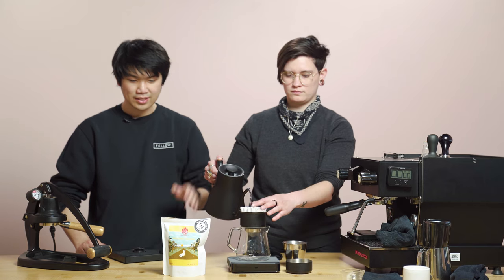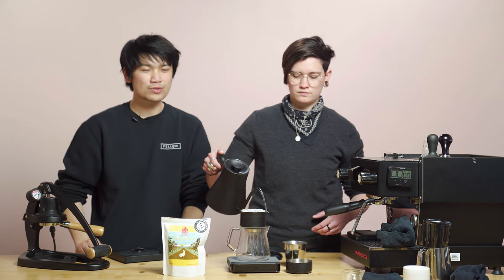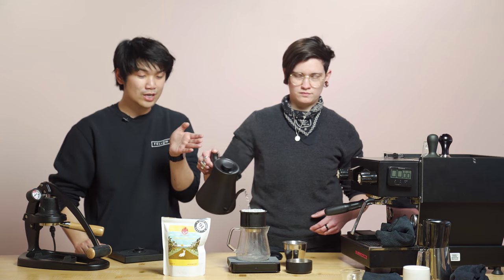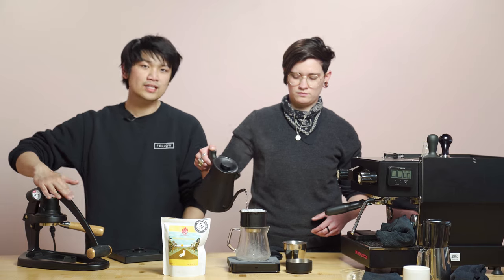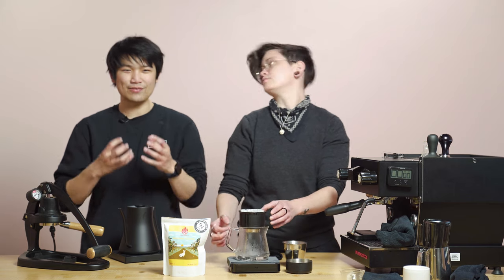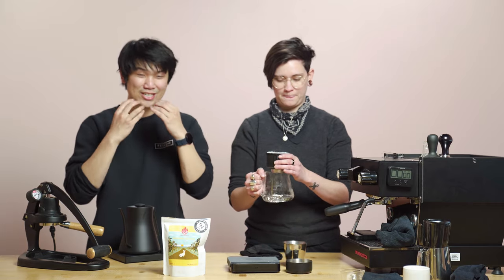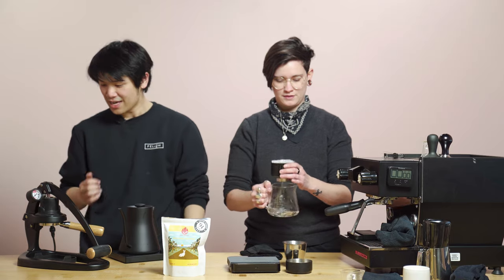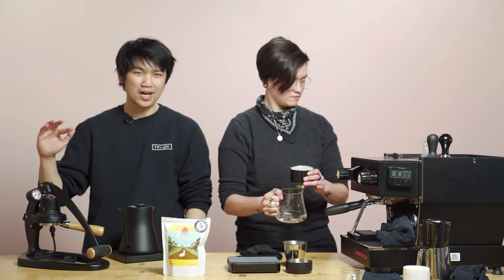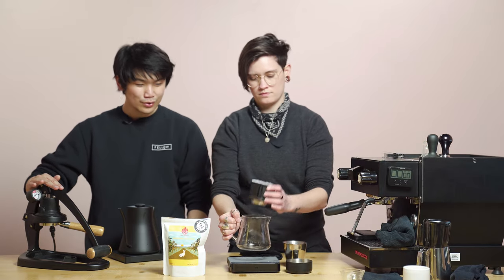Haley's going to begin pouring and showing us a recipe. Do check out the recipe in the description below, but she'll walk you through it. And then I will show you a fun espresso recipe for this, because in espresso it is really, really fun and unique — you're getting a face full of mango hi-chew. You're just getting a hi-chew right in your mouth. It is a really awesome coffee as espresso. But let's go ahead and do our pour over.